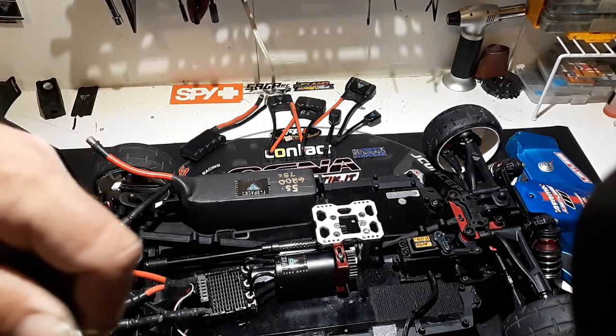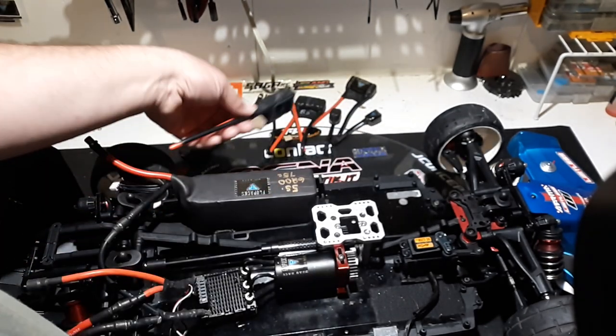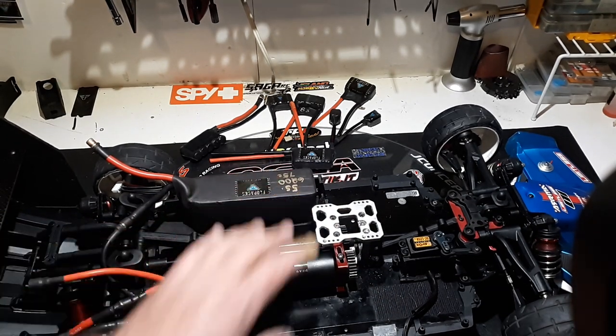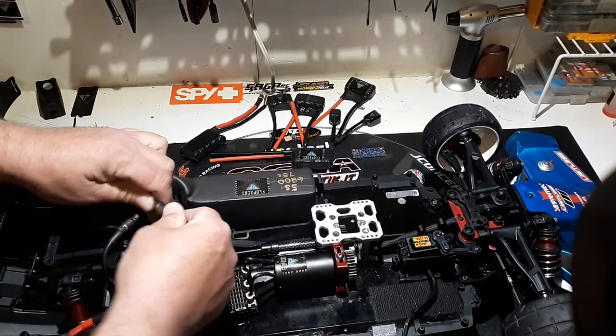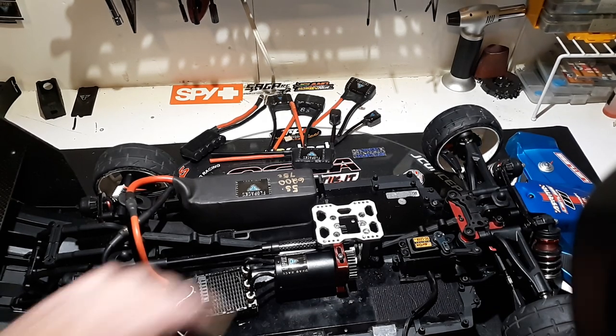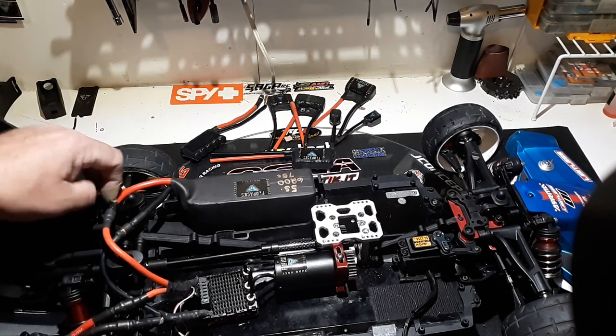I know a lot of guys out there are running bigger ESCs now, so I got the 10S drag packs — if you need one, let me know. I decided to put that new motor in here with big gearing on a 5S brick. My 6S wasn't charged, so I'll put that in the next video. I'll also put it on the ground so you can see it rolling. I've never ran this motor before — I literally just soldered it up. I didn't even run it in the motor analyzer, which I should have to get the bearings warm.